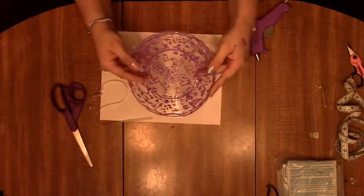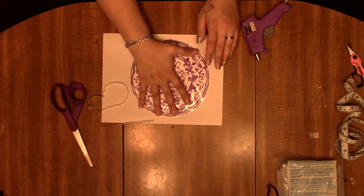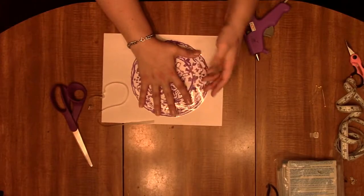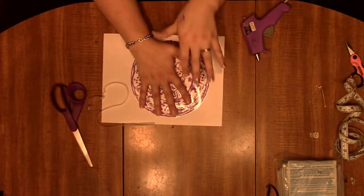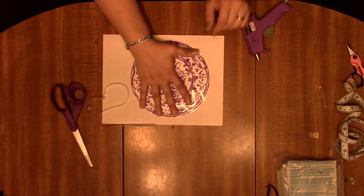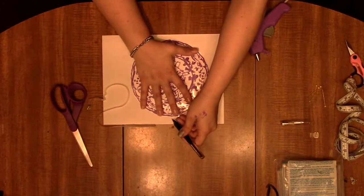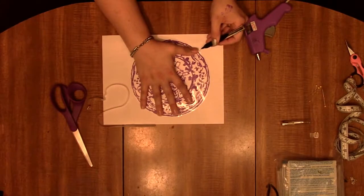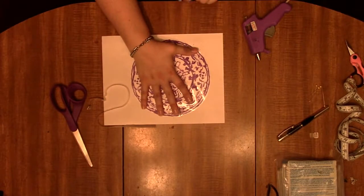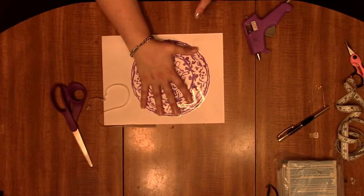Ta-da! Now flip it over. I built mine towards the size of my hand, so set yours accordingly based on your hand size. I like working on white paper because we're going to mark where my fingers sit. We don't want to do too many — just a couple of fingers. I recommend the middle and the thumb. If you need to use your ring finger instead, just make sure it's one of those three and the thumb, so that way it holds out properly.